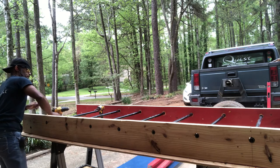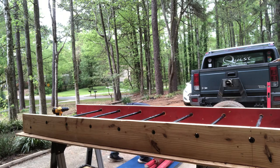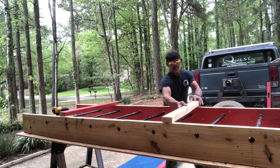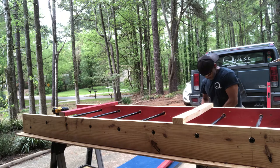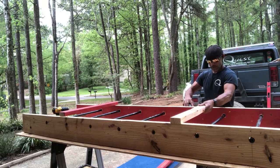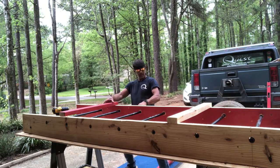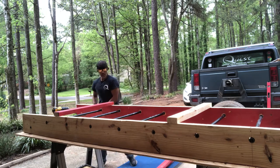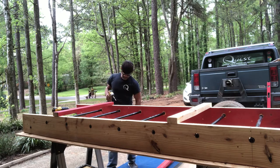Now we're gonna take one of the 32-inch boards. I'm going to put one towards the top and one towards the bottom — about two feet off the bottom — and then I'll put the other one two feet from the top. These boards are 32 inches long.